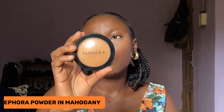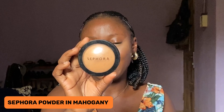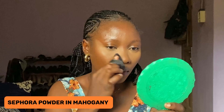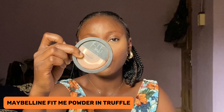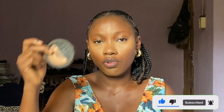Now I'll be going into a powder to also set the highlighted places — I'll be going into my Sephora powder in Mahogany. Next up I'll be going into my Fenty powder in the shade Truffle to set the rest of my face. Like I always say on this channel, if you're a dark-skin girl you don't need to go too hard on contouring — you are dark already. What you just need to do is work on your highlight, which is what I've done. Right now I'm just setting the whole look with this powder.